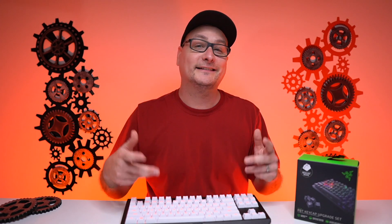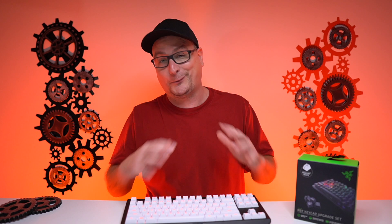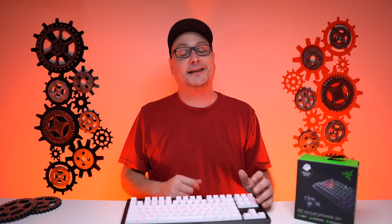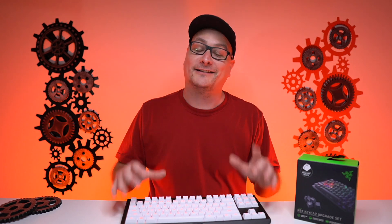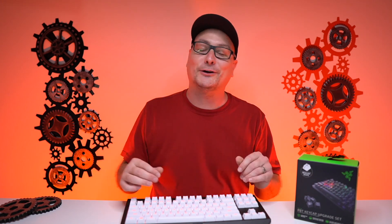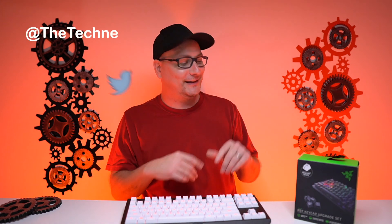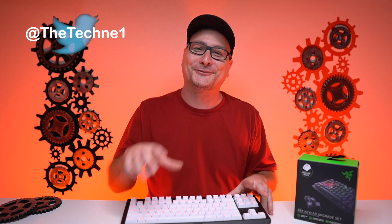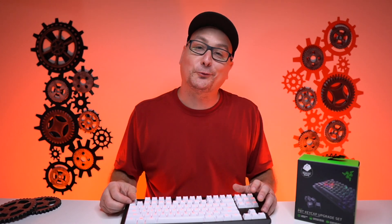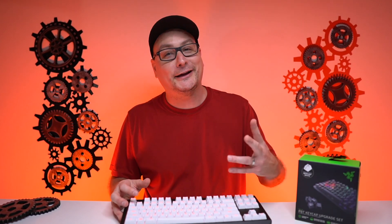Let me know what you think about these keycaps down in the comments. I swear by them, I love them — 30 bucks, fantastic deal. If you own a Razer keyboard, scoop these up right now because they are stinking hot. If you get them, please tweet me a picture on Twitter at Techni1 — I'd love to see them. I really want to see someone install some green ones. But thank you so much for stopping by. Sorry, short and sweet — it's really all I can do right now.